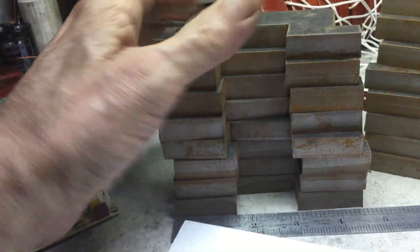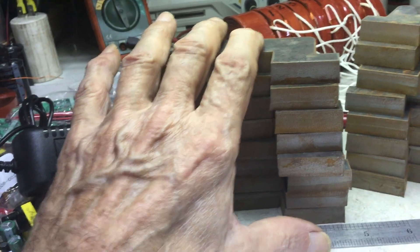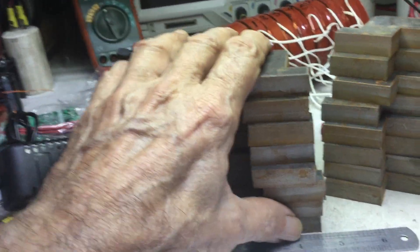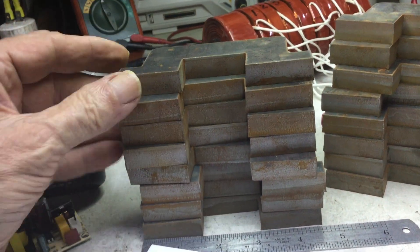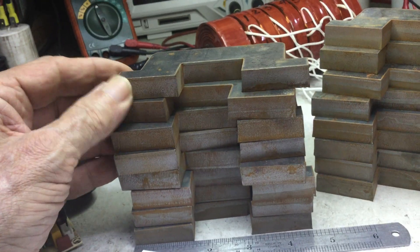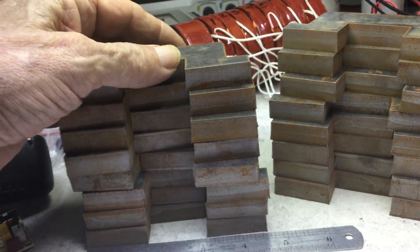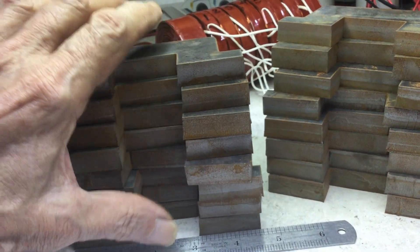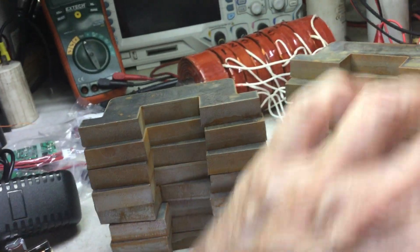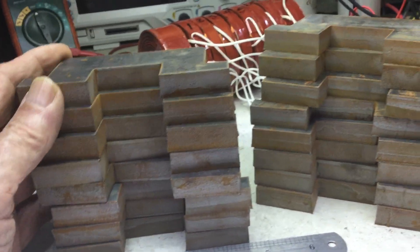I can't mix the electronic work with the heavy work — I'm by myself. I have to do all the rough work first: drilling, machining these parts, and getting the laminations set in place. I want to set the whole thing up and show it to you all assembled, then take it apart to wind it.